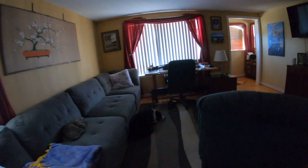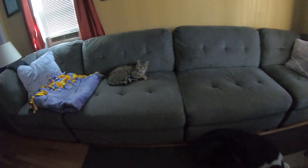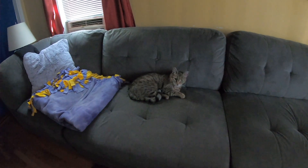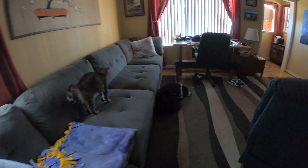Up here in the Great North Woods, we don't get a whole lot of hot weather, but it is in the 90s. Look at Skipper, he's sitting in here, and there's Kitty — and there's our little air conditioner. I leave that on all day just for these guys on hot days.